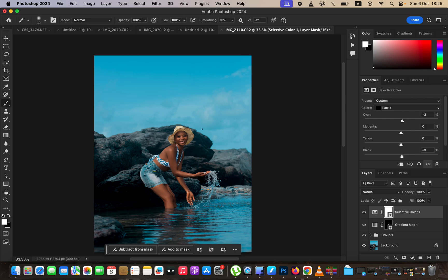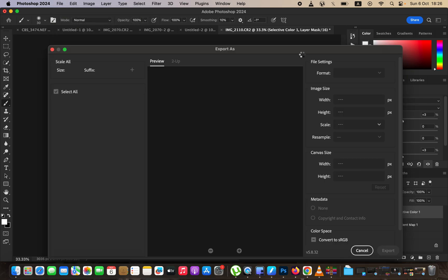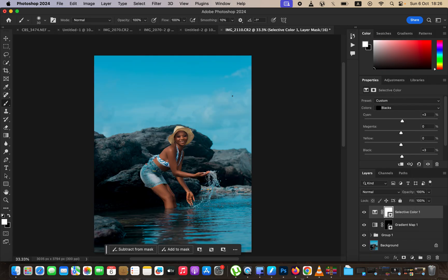Now we want to save the image so the colors don't change when we post it on social media or print it. Come to File → Export → Export As. In the Export As window, change the format to JPEG, set the quality to maximum (100 for most cases), set the sample to Bicubic Sharper, and make sure the option to Convert to sRGB is checked. Export the image to the location you want. That's how you can easily edit a photo in Photoshop.